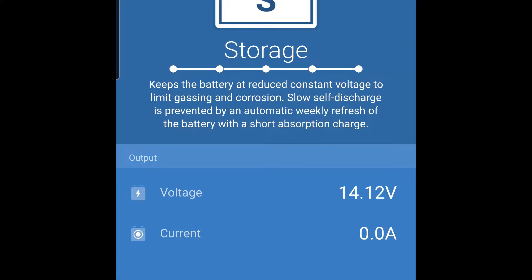Our battery is fully charged and it's in storage mode — that's what's cool about this charger, you can monitor it on your phone. The voltage of the battery is 14.12 volts. No current going to it; it's in storage mode which will keep it where it's supposed to be. So let's get this disconnected and hook up the capacity tester.